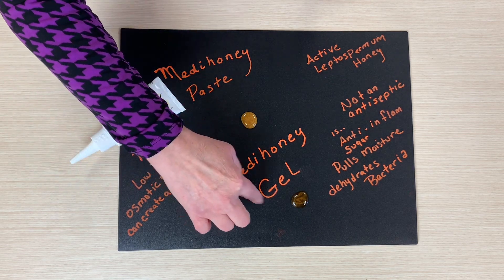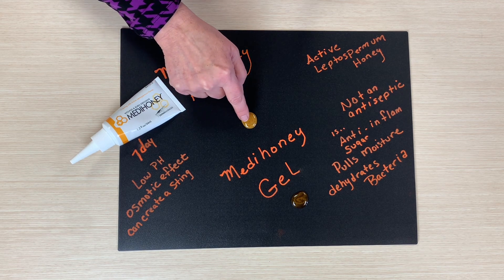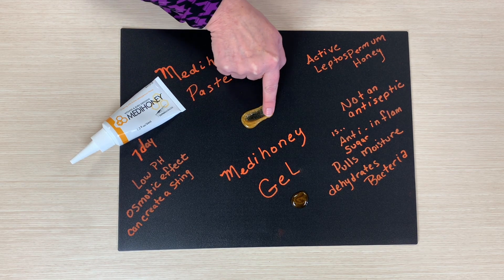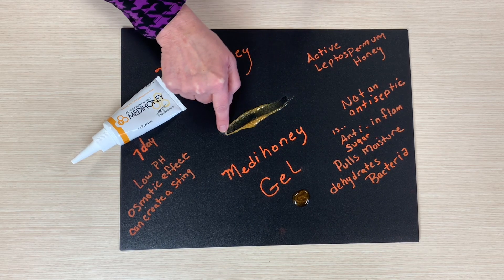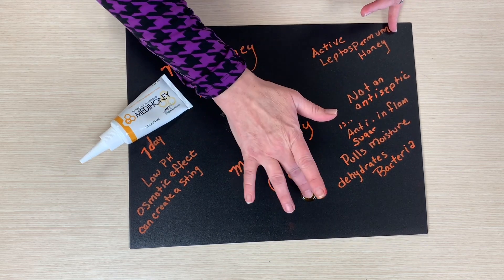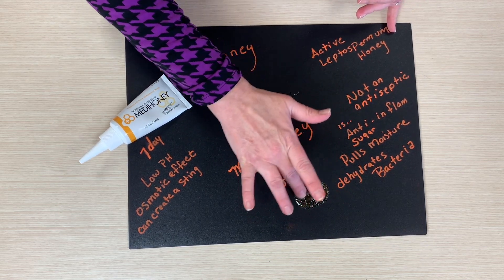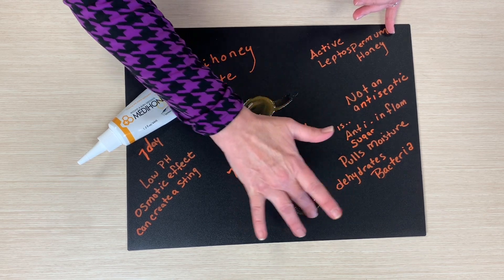The gel is really great for radiation and chemo burns — so good for that. I just wanted to smear it a little bit so you could see the texture of it, just to see what it would look like as you're spreading it. The gel feels a little bit more gritty than the paste.